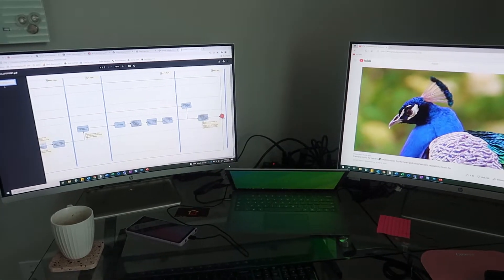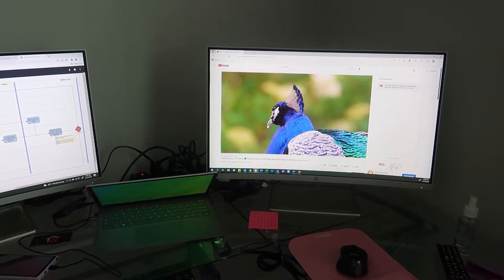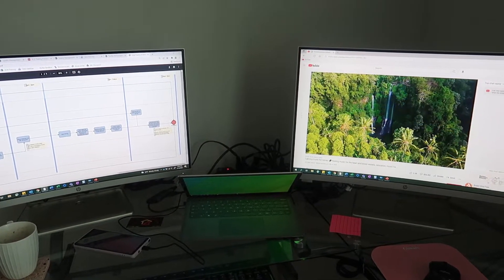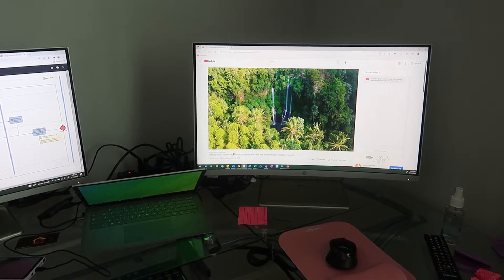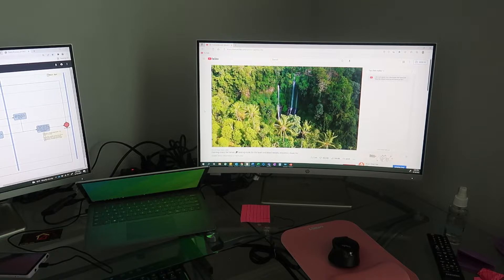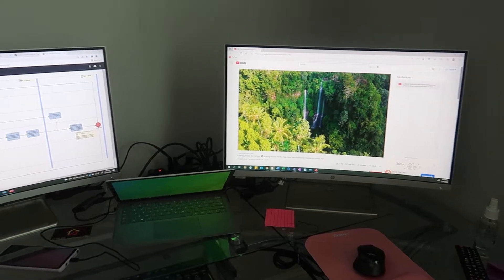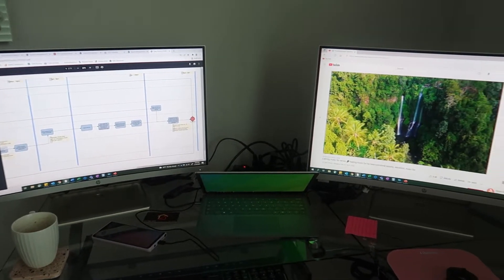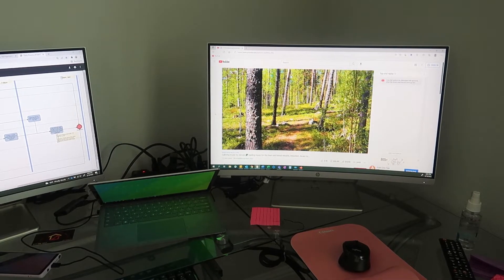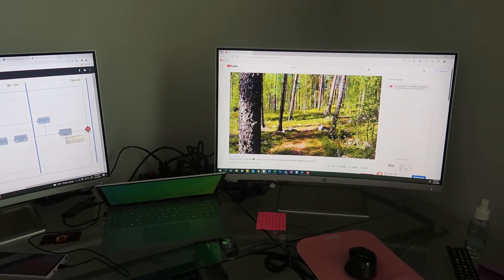Here's my other monitor — I'm really happy that I have the same monitors now. If you remember, I bought a Samsung curved one last time and I really didn't like that monitor at all because the brightness wasn't as good compared to the HP. So I really wanted to get the same HP monitor, and I'm really happy with the purchase and excited that it's all set up.